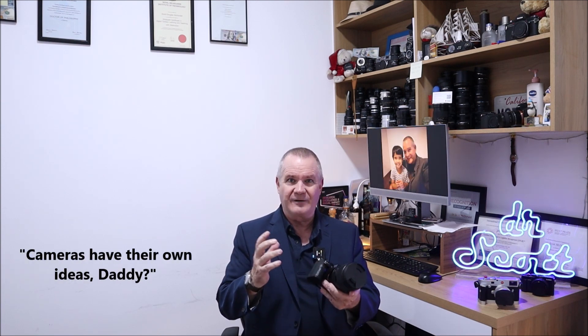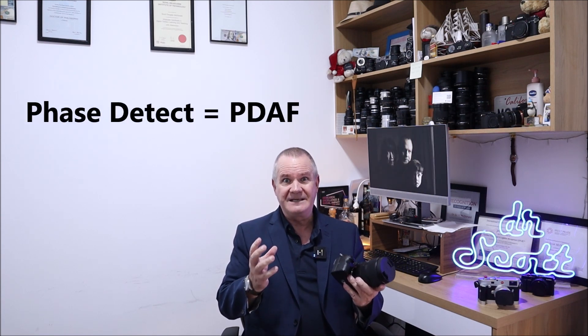A majority of folks out there are going to choose one of the buttons somewhere near their thumb that's holding on near the grip. Now, what does all this have to do with anything anyway? Well, to back up and talk about where the camera gets its focus idea from — the way the camera is designed — there are two types of autofocus out there: you either get phase detect autofocus, PDAF, or you get contrast detect autofocus, CDAF.